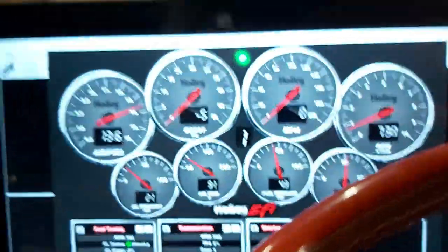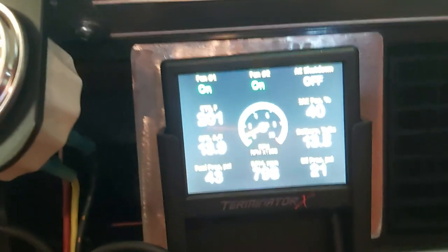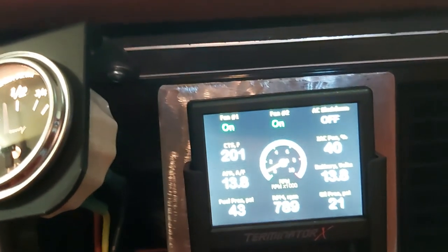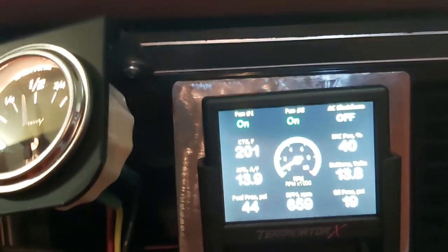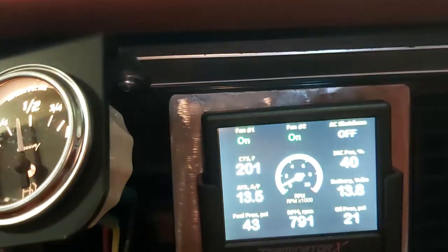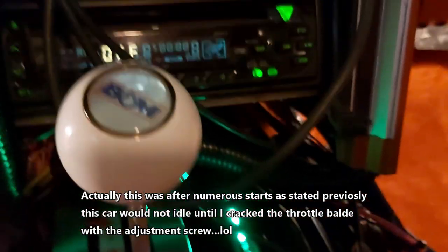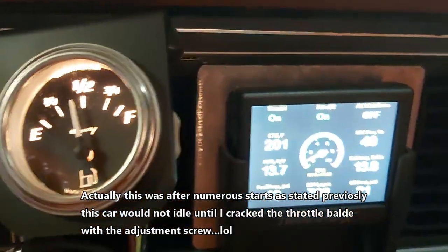Gauges are still working, so that's good. Temperatures holding at 200, fans are on. It's just one fan, but I got it wired to one relay — I might have to wire it to two because then I can get low speed and high speed. Anyways guys, yeah, first startup — just wanted to test everything. Everything seems to be working, so that's awesome. A trip project turbo LS.